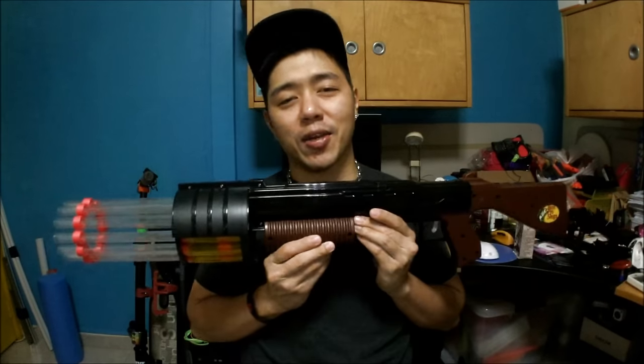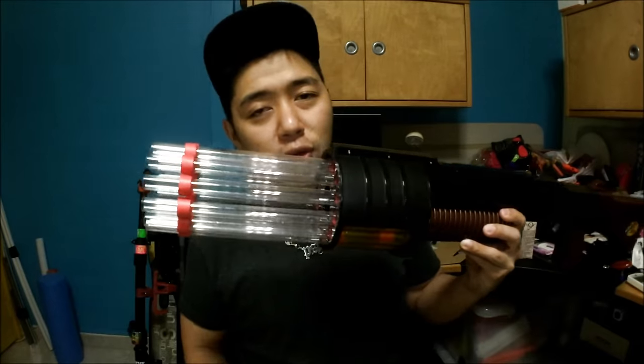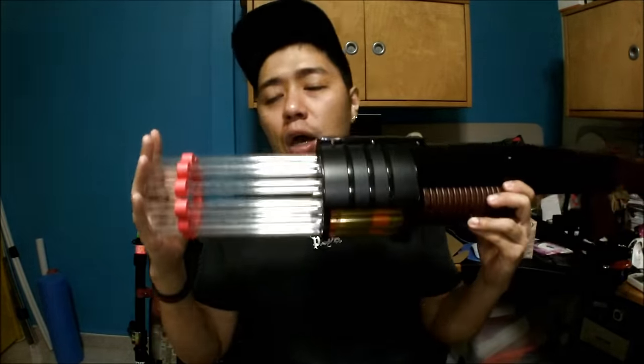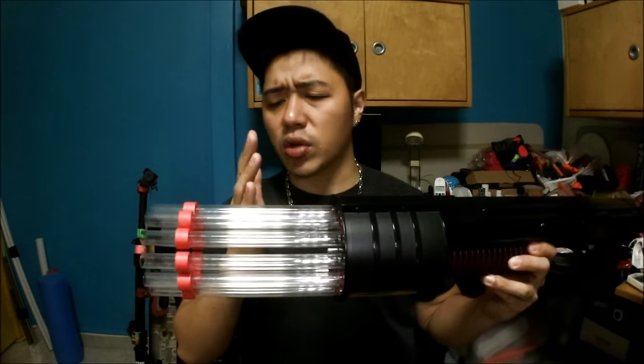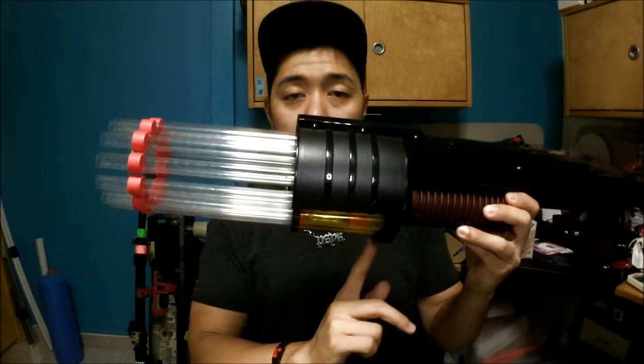This is known as the Doomsayer mod, which is based off an old blaster that is probably no longer in production, known as the ERTL Rapid Fire Shotgun. This is what a Doomsayer traditionally looks like with no actual modifications to the shelf. This is what it looks like with a one-foot-long barrel per turret slot, which goes from here all the way to here.